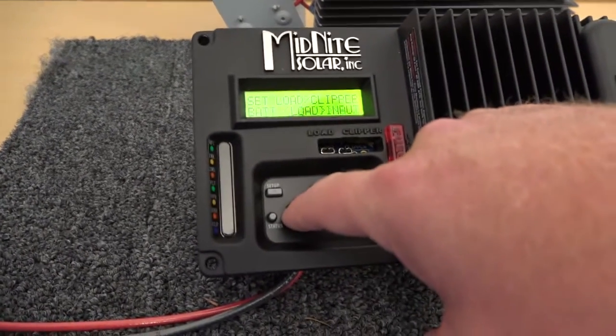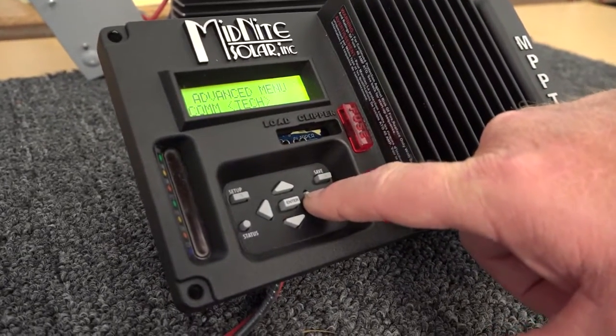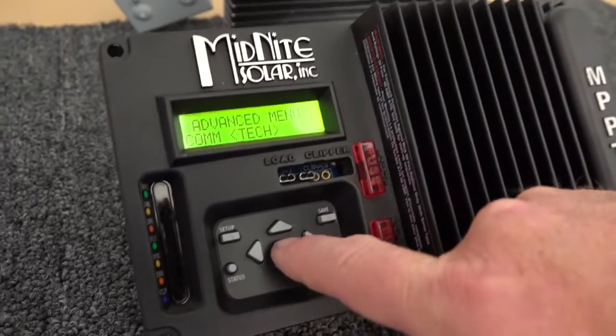You may already be there. If not, it'll normally come up over here in the battery. Then you just hold the right arrow until you get all the way over to the tech menu and you press the middle button labeled Enter.